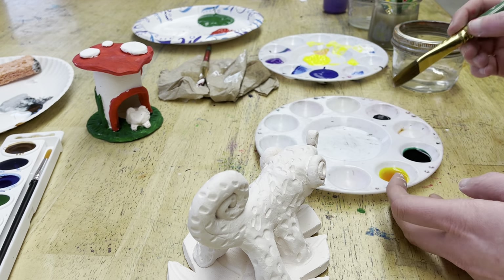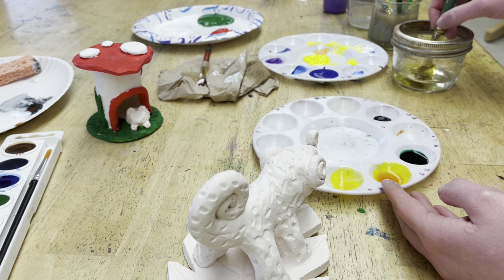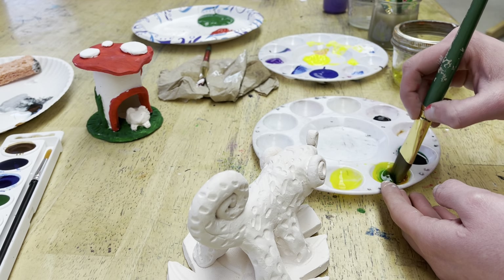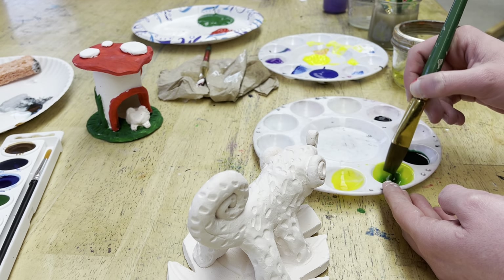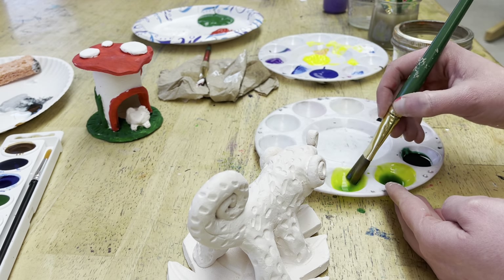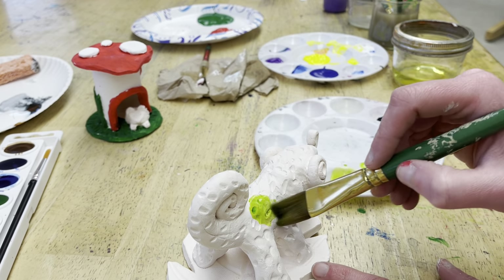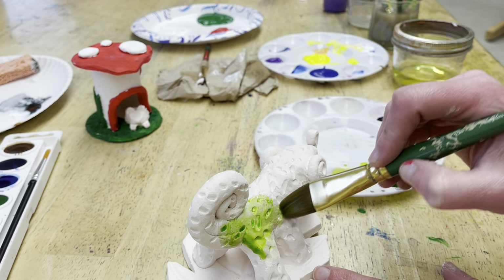On my chameleon I want to do almost like a lime green for his body. Yellow and green are right next to each other on the color wheel, so when you mix the two you get a version of them both. Yellow and green together gives me this super bright lime green, and I'm just going to start applying it right to his body.